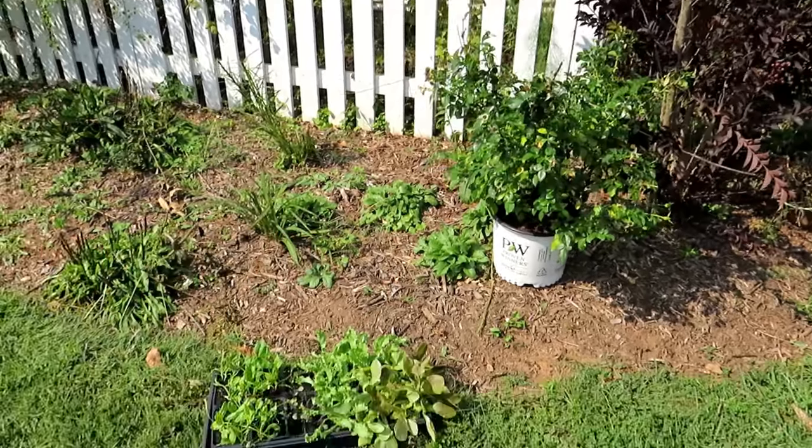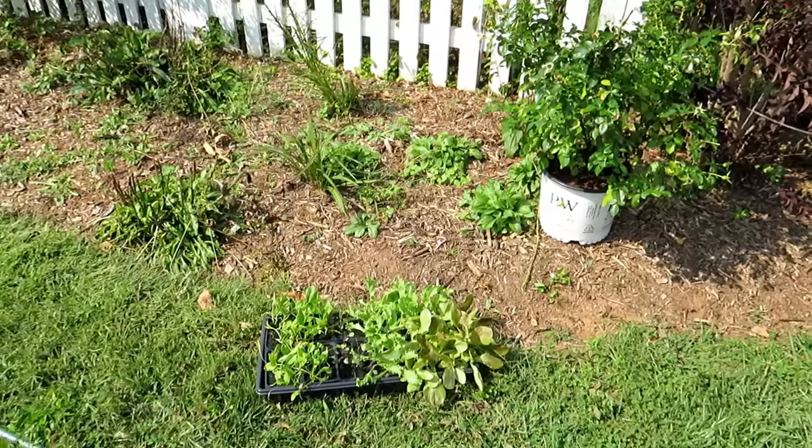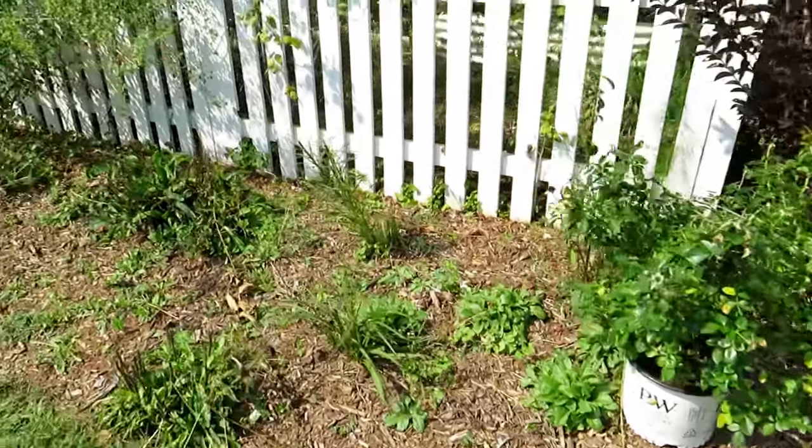We're going to take our greens. It's the fall — middle of September — so we're going to be putting in cool weather crops. I already started some spinach, endive, and lettuces. They will get mixed in there.